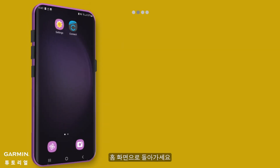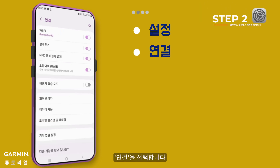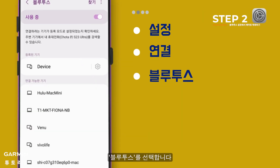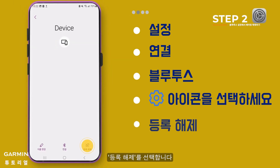Go back to the mobile desktop. Open Settings, select Connections, then select Bluetooth. Select the Tool icon on the right and choose to Unpair the device.